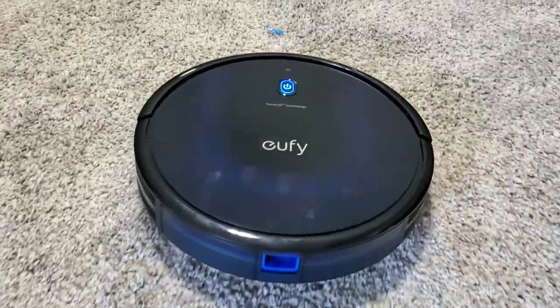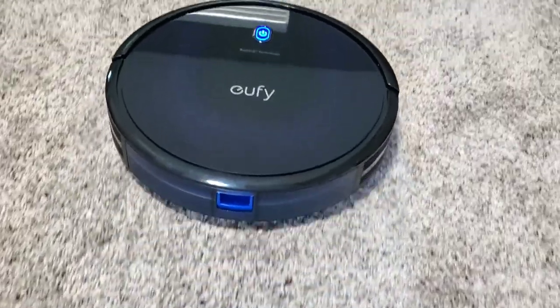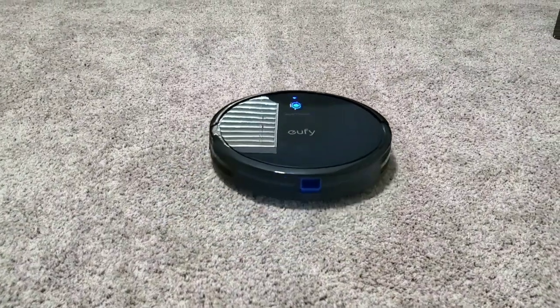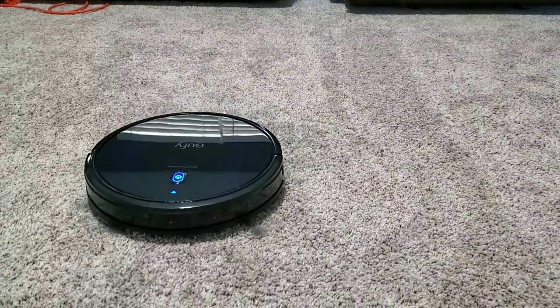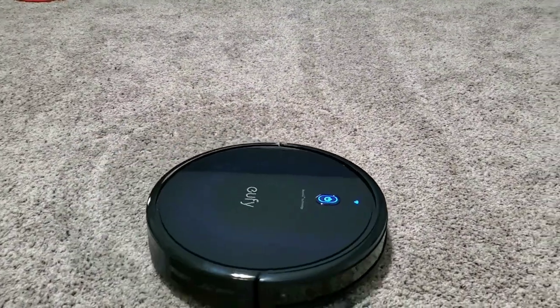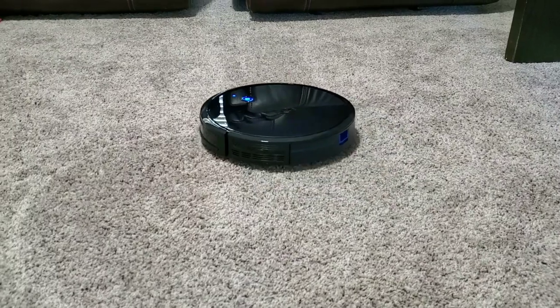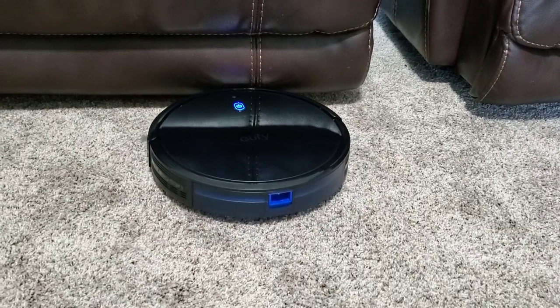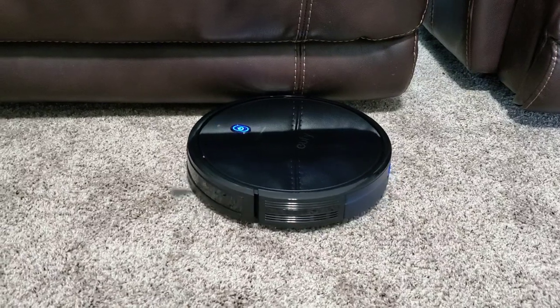One of the coolest things to come out in smart home technology over the last decade are these fancy robot vacuum cleaners. Ever since I was a kid, having to pedal around the vacuum cleaner, especially the Kirby that we had, which weighed like 4,000 pounds, this is a breath of fresh air in most homes. You can use it simply with a remote control, or now with voice-activated commands using your Google Assistant or Alexa.